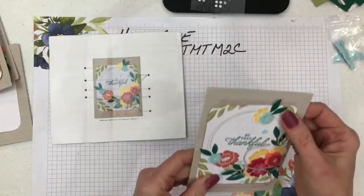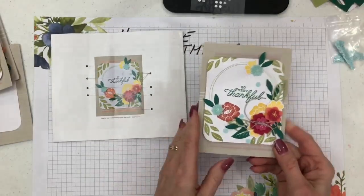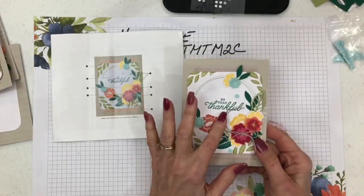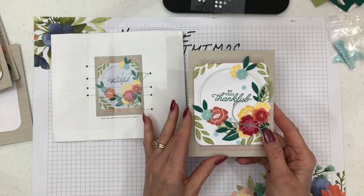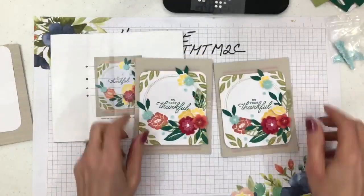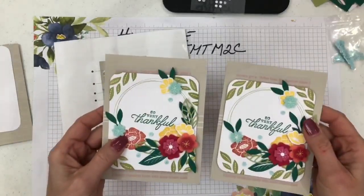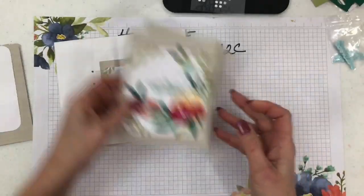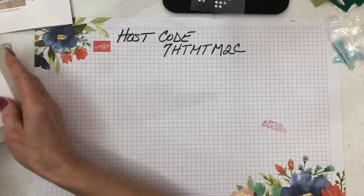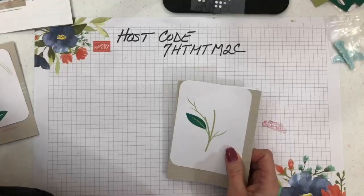The third card has a circular wreath already built into it. I did that one flat just like the instructions showed. I don't usually put any sentiment on my thank-you cards because I like to write my own message. The next two versions are the same except I used dimensionals behind the white piece to bring it up a bit.